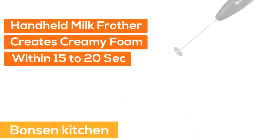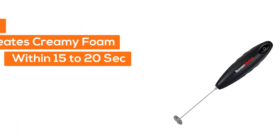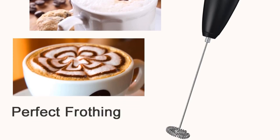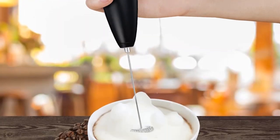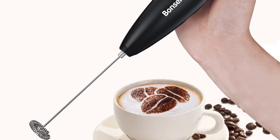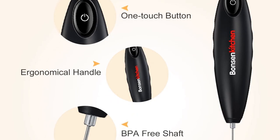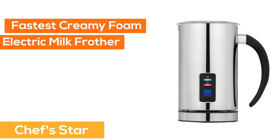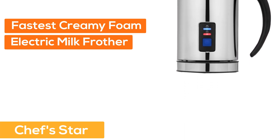Number two: the Bonson Kitchen handheld milk frother. It creates creamy foam within 15 to 20 seconds for bulletproof coffee. Its portable size is convenient to carry, making it an ideal electric milk frother for traveling. Great for friends and family, it features a simple one-touch switch with a powerful motor but low noise level, and is easy to clean.